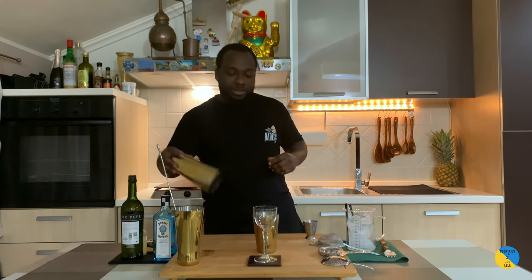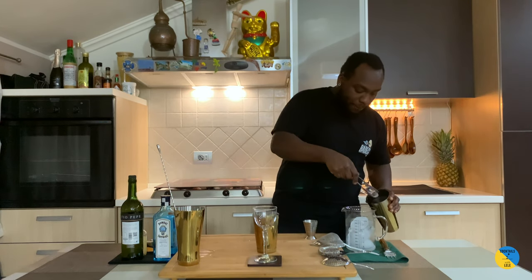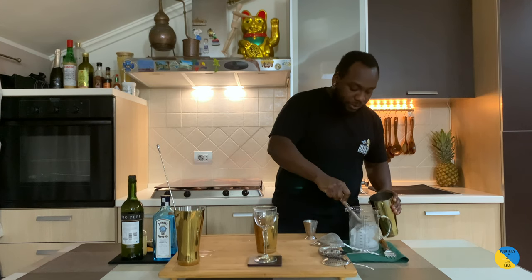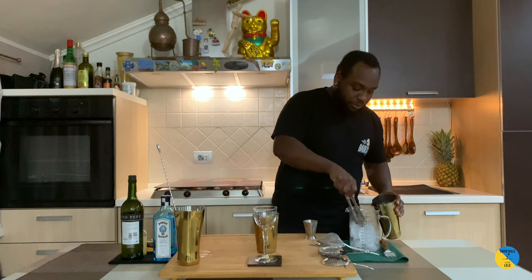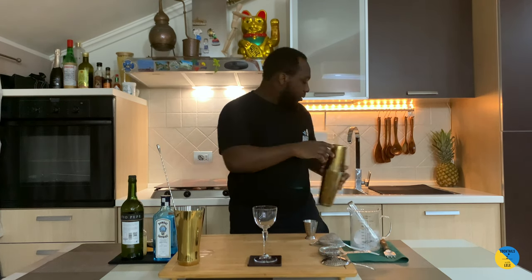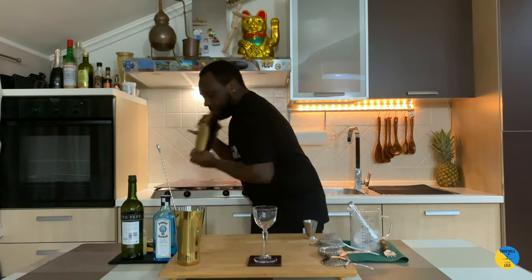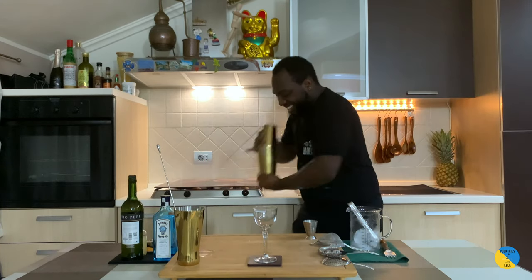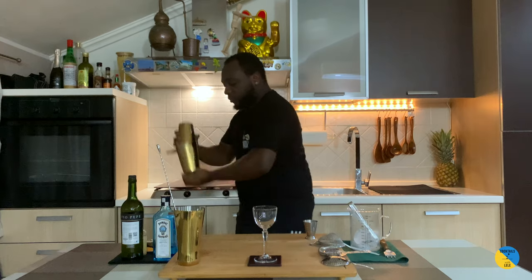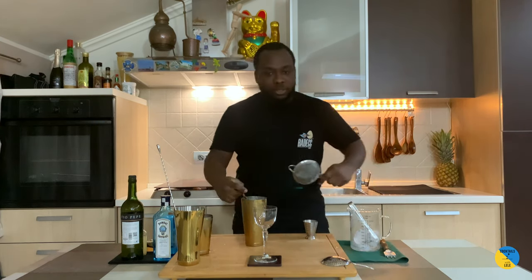It's a shaking drink. Hard shake. There you go — double strain.